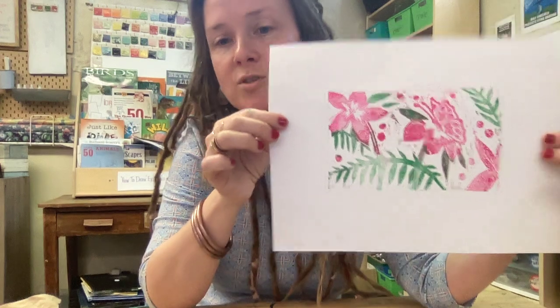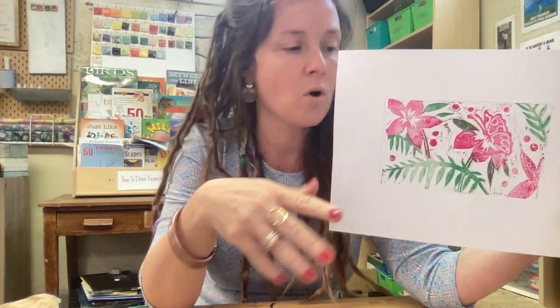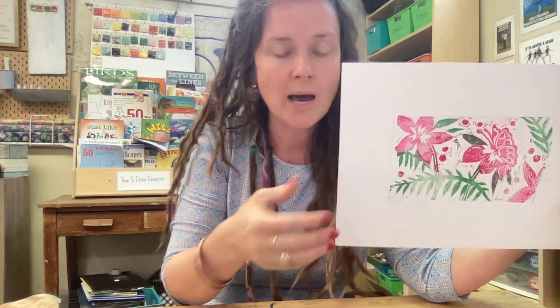It worked out nicely — now I have two colors. You can do this as many times as you want, and you don't have to finish the print in one day. You can do a color or two, put it in the drying rack, and then the following class you can add more colors. I hope this helps — enjoy!